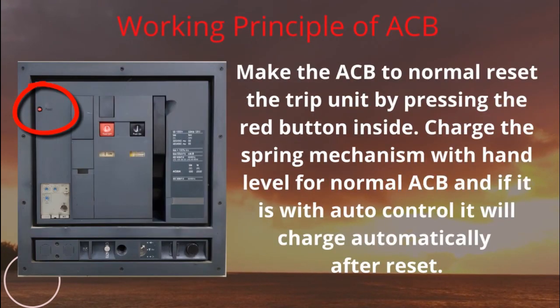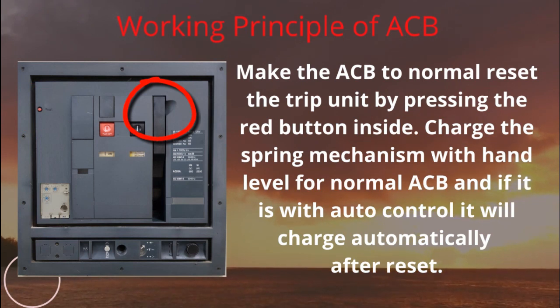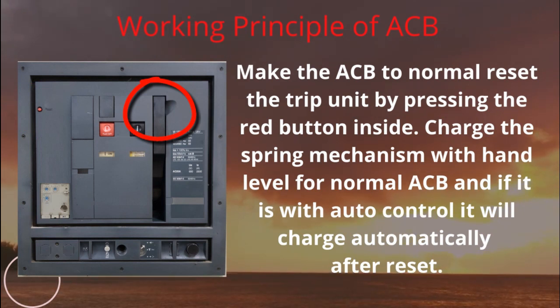To make the ACB normal, reset the trip unit by pressing the red button inside, then charge the spring mechanism by hand lever for a normal ACB. If it is with auto control, it will charge automatically after reset.